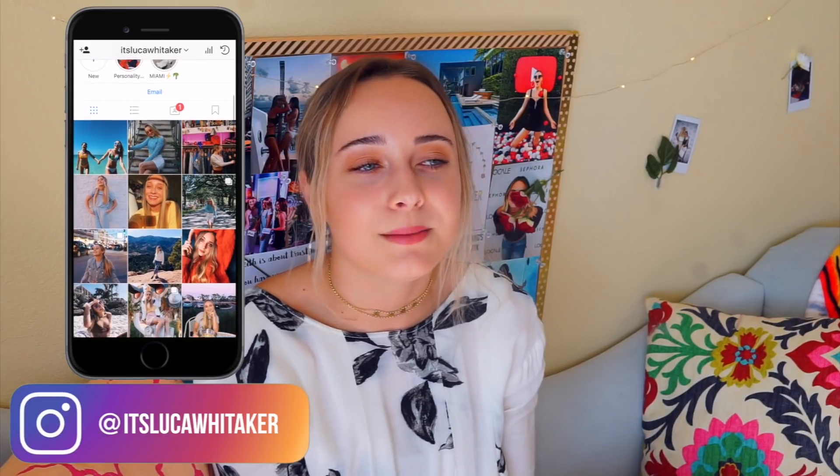Before we get into the video, if you want to go follow me on Instagram you can — it's totally up to you. I just love taking pictures. Me and my mom, we both love it. I mean, it might be a little bit more of a one-way vibe — I kind of force her to take pictures of me. For all of you who ask who takes my pictures, like 90% of the time it is my mom. Let's get on into the video. My Instagram is Luca Whitaker.